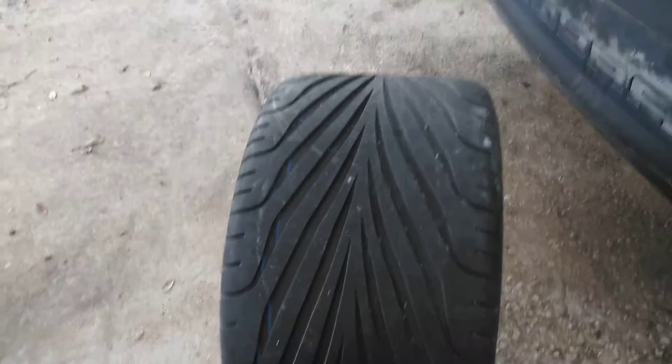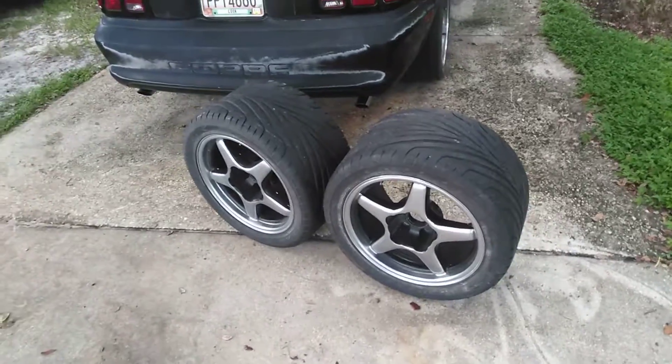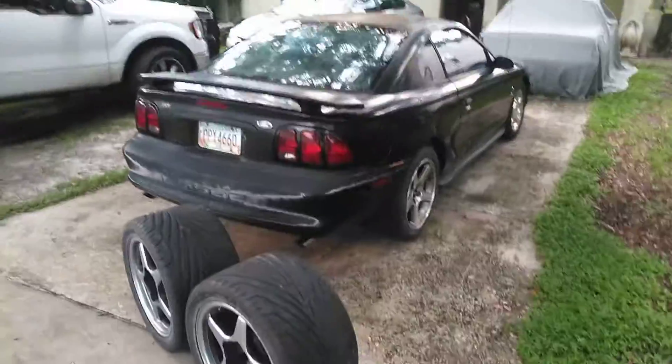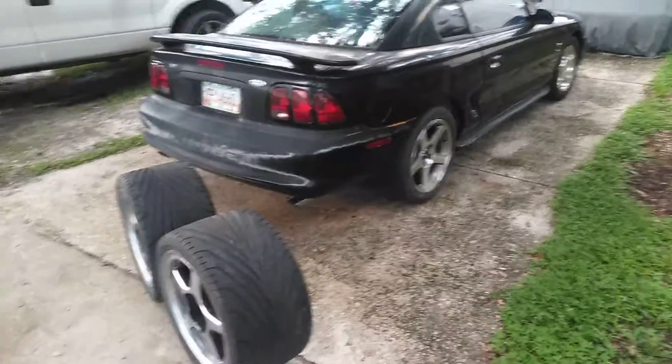There's a lot of nice meat left on there. I'm probably going to sell the rims and keep the tires — put them on those 03/04 AFS 10-and-a-halfs and put the 275s on the front.